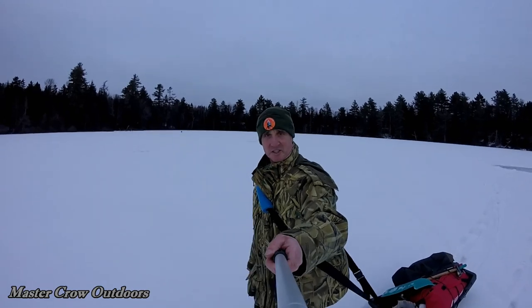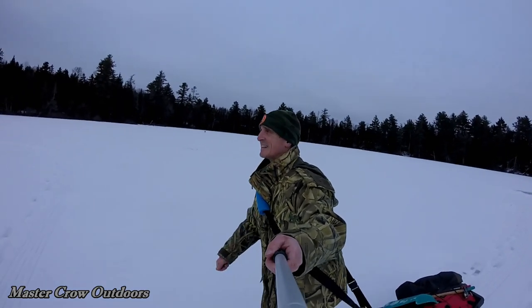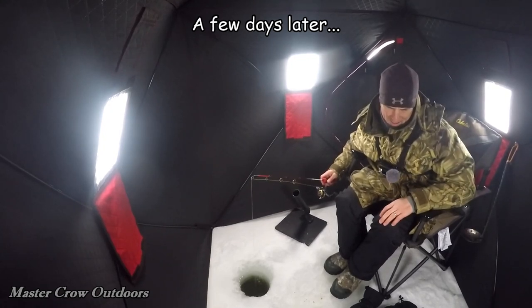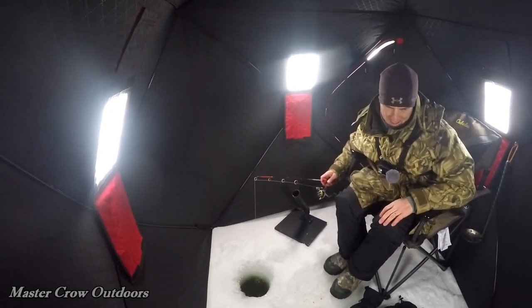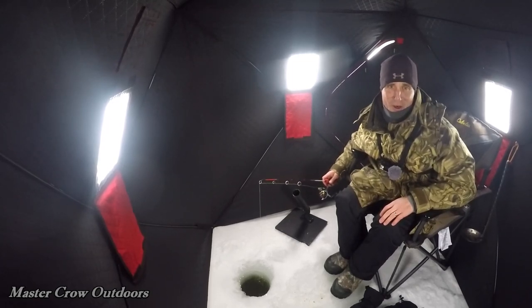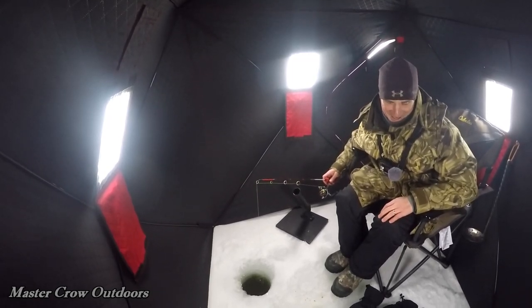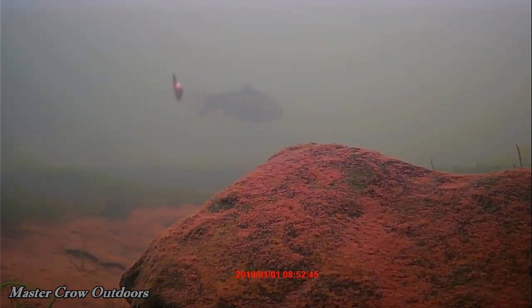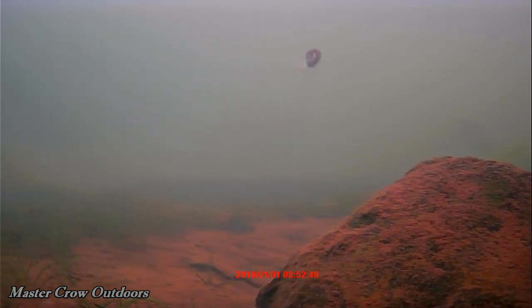Nothing on day one, but the season's still young. We're all set back up and we just had a huge trout come into the bait — whoo-hoo! I think I might have just got a little bit on the camera, not much. Let's see if he comes back.